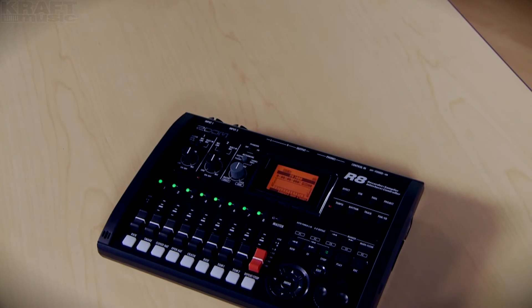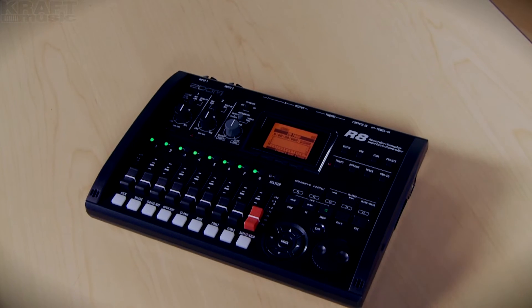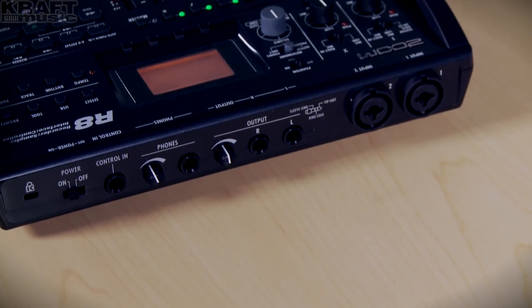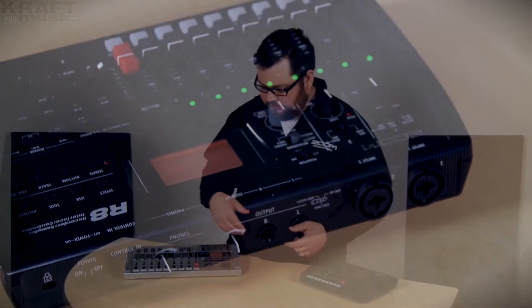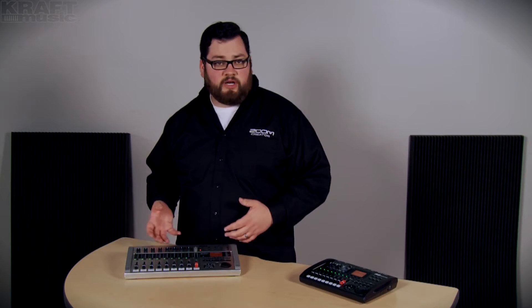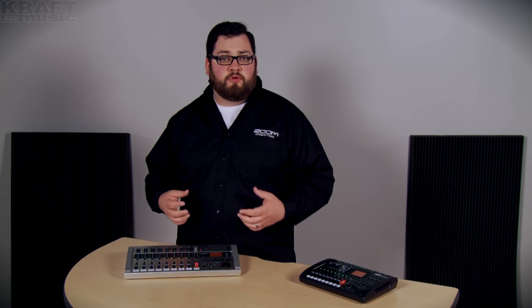The R8 and the R24 are extremely similar. The R8 has two inputs, so you can record two tracks simultaneously, up to eight tracks. The R24 has eight inputs — you can record eight tracks simultaneously and record up to 24 tracks. Other than that, they have identical feature sets, so we're just going to focus on the R24.